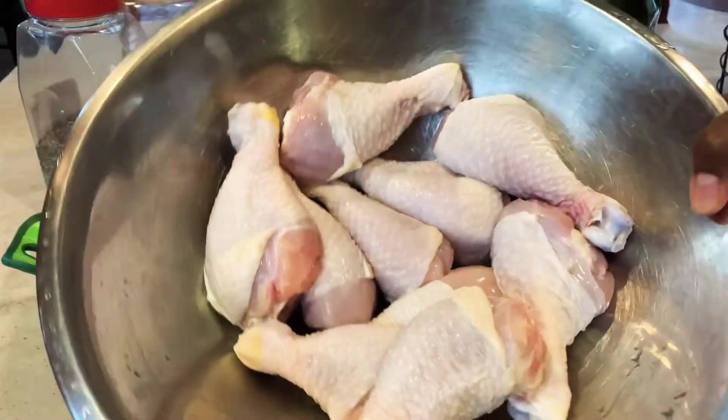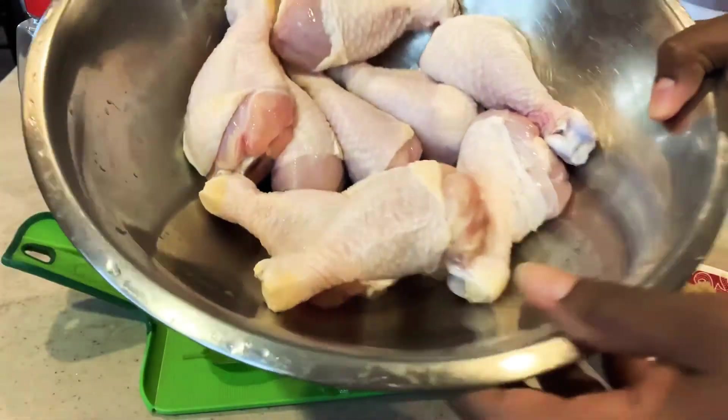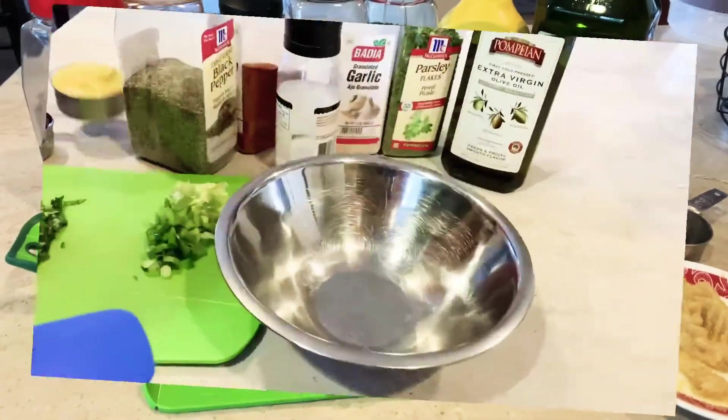some chicken. I'm using chicken drumsticks, but you can use any part of the chicken you want — thighs, breasts, wings. It's all up to you.